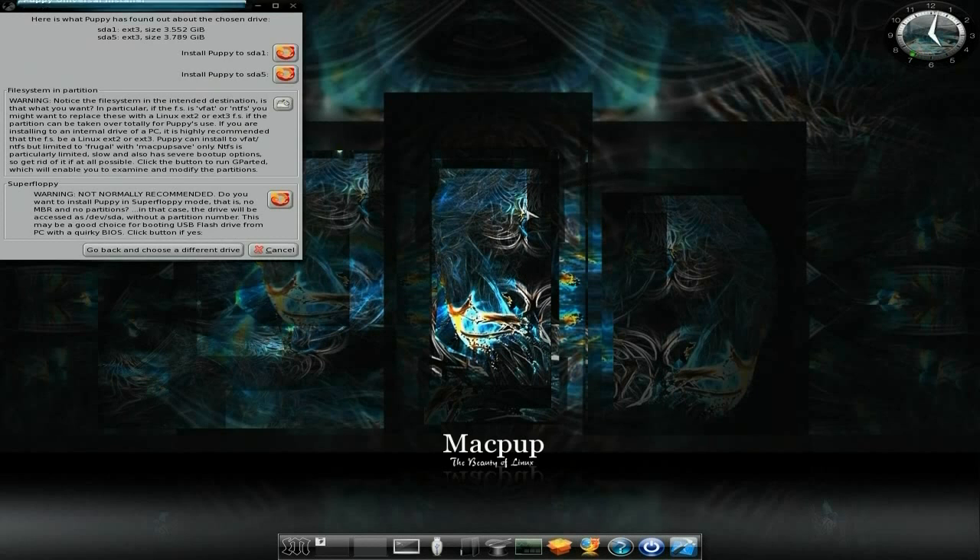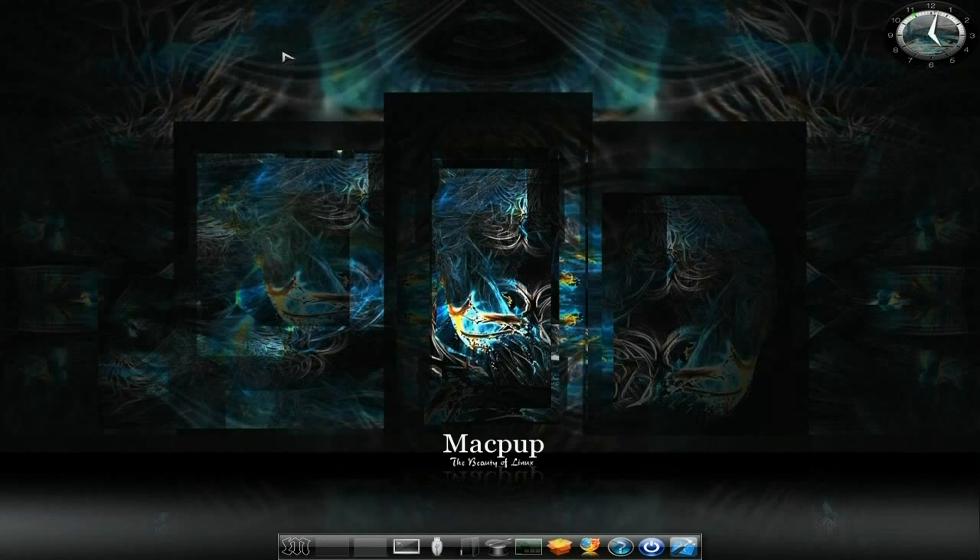We wait a little bit and there we go. Now, SDA1 — remember that. SDA1 and SDA5, remember that. SDA1 is where we're going to put our main thing, MacPUP 528. SDA5 is going to be our home folder where we keep all our stuff. There is a reason for that, but don't worry about it for now. So we're going to install to SDA1 — we just click there. We click OK again.